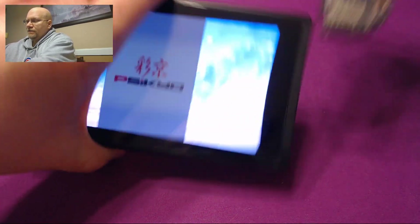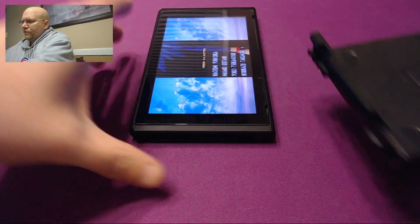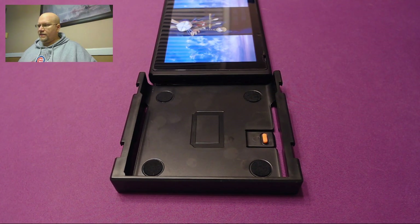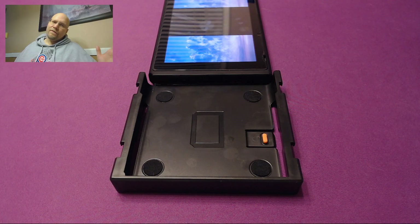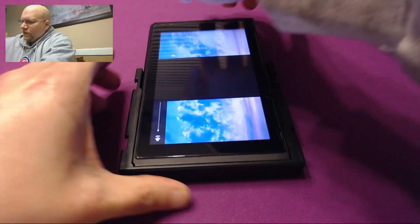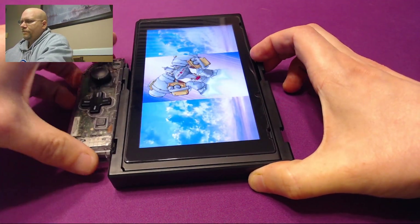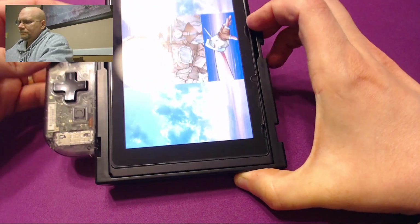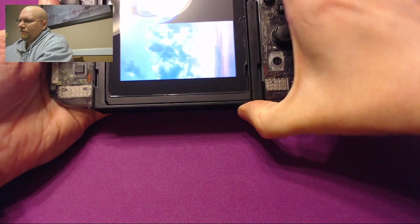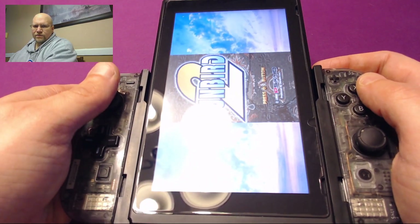Basically, you pull off the Joy-Cons, turn the system sideways, and the Flip Grip slides on to the system this way. I will warn you it's a tight fit — usually it hits the volume rocker and makes it a little bit louder, so if the volume cranks up too much, go ahead and turn it down. But you simply slide it on, and with it attached, you can then put the Joy-Cons back on. And now you have a system that's in the proper aspect ratio for these games.